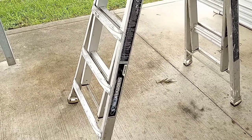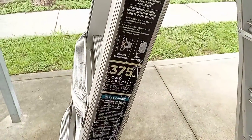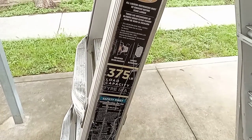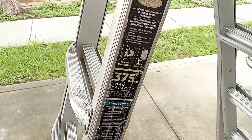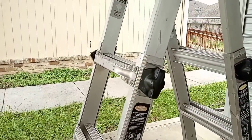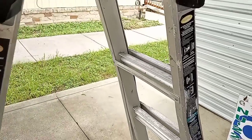JD Tools here. Today I'm going to be doing a review on the Gorilla Ladder. This is the 22-foot with the 375-pound capacity. I think that the newer models have a 300-pound capacity, which means they probably use a thinner gauge aluminum and it's a little bit lighter weight. This is probably a heavier, more heavy-duty model. I'm glad that I got this ladder — extremely happy with it.